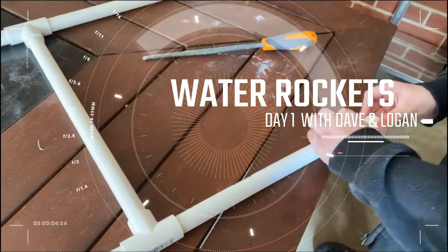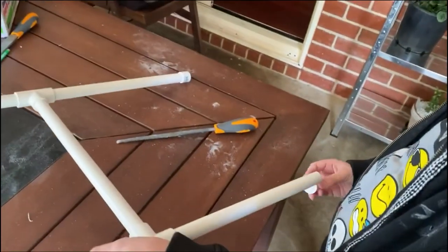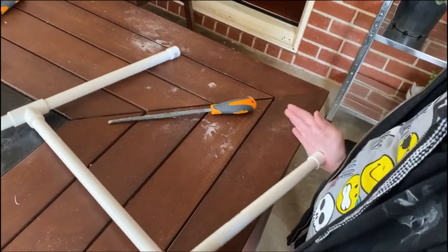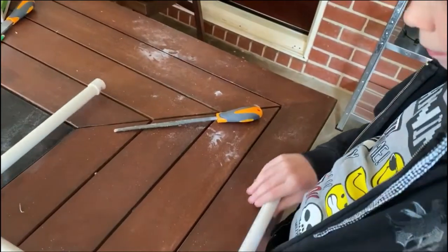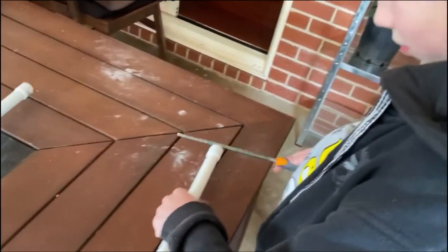Good job. Now like before, we'll put the block of wood on top and give it a bit of a tap. Yeah, that'll do the job.